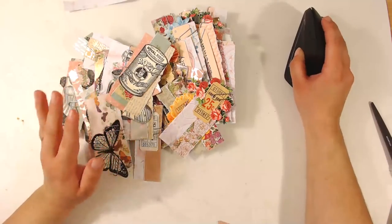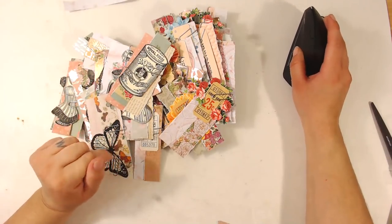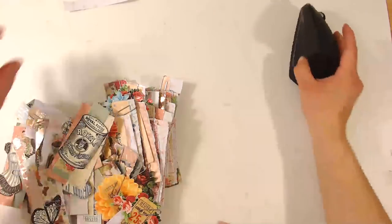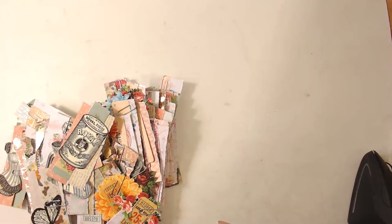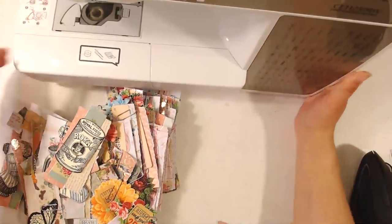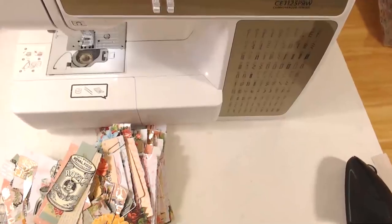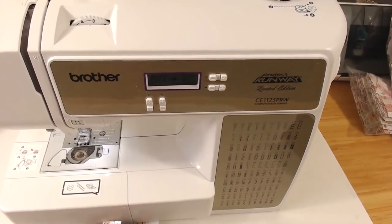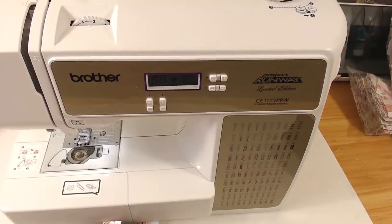Okay, I'm back. Let me make sure that my microphone is good. The chat is still disabled, because why not I guess — I didn't do it. So let's get to sewing. This is my sewing machine — it is the Brother Project Runway, limited edition, CE1125PRW. Let me get in a little bit closer.